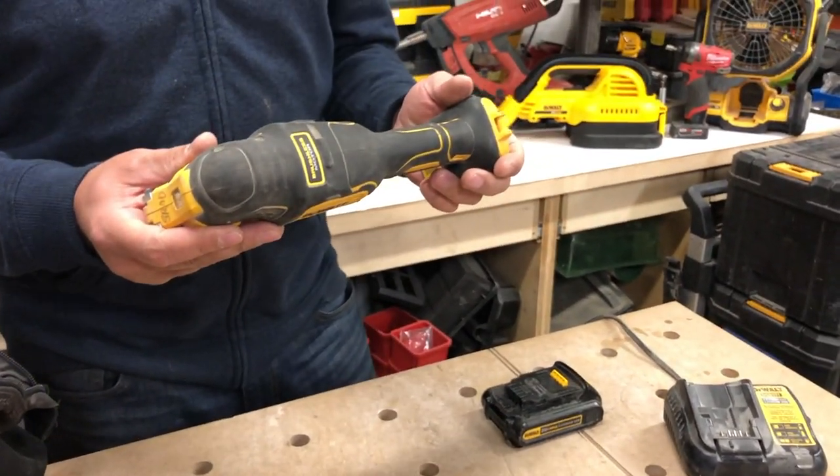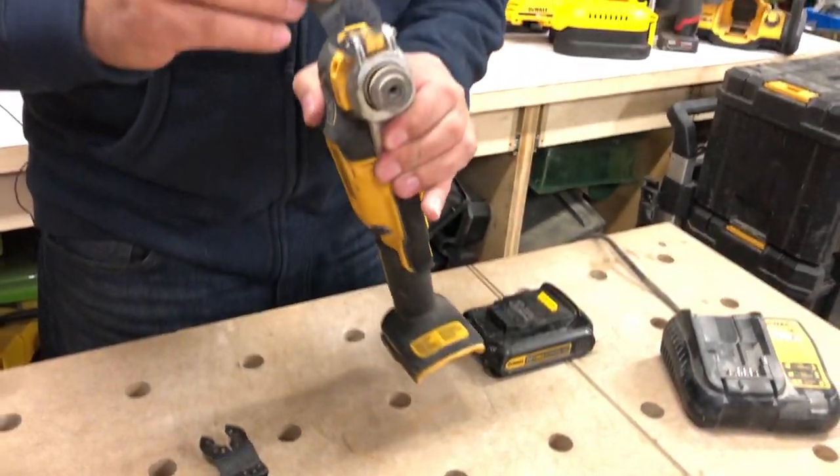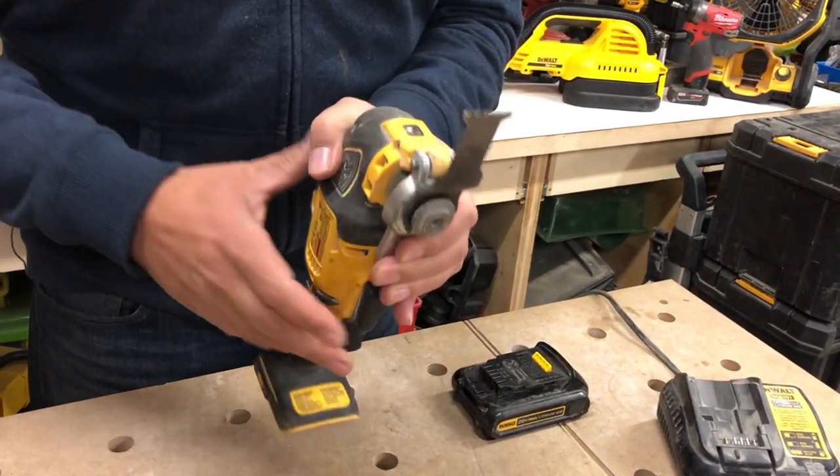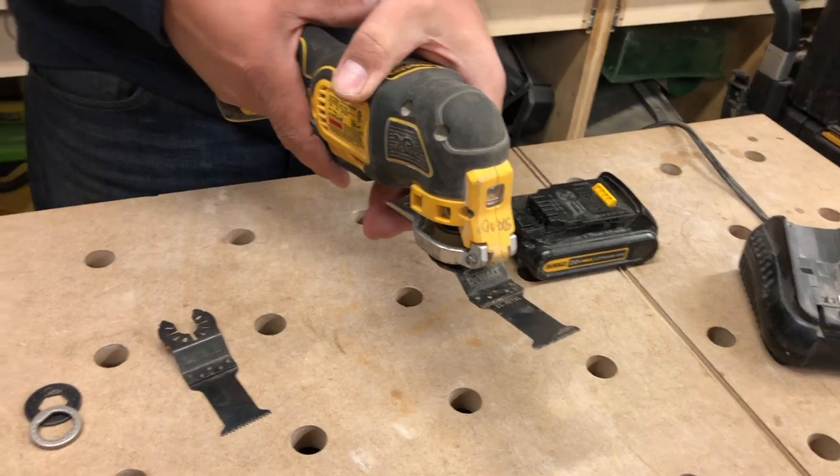It has 20,000 oscillations per minute, which means when you have a blade in this — just pull that back, slide it in — this will cut back and forth 20,000 times per minute.